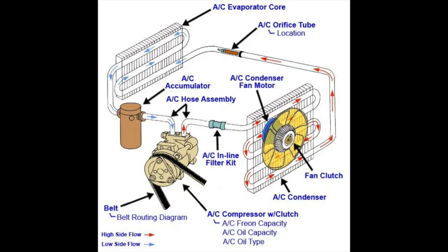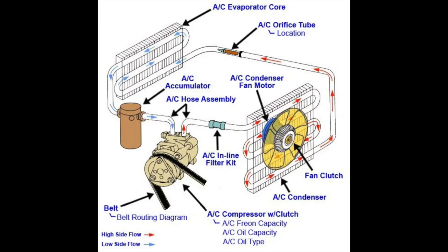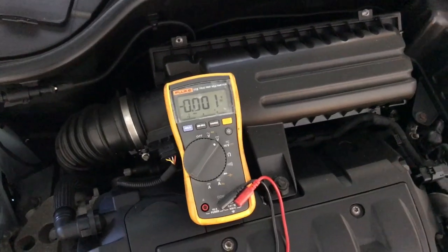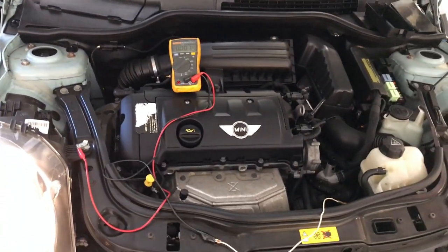The condenser is a heat exchanger that cools the AC system's liquid called refrigerant. A voltage meter is used to check if the fan is receiving the proper power — it is not.